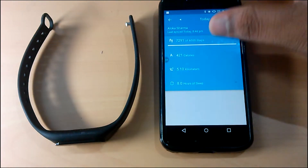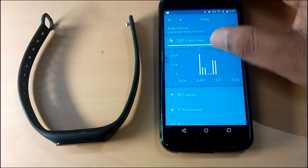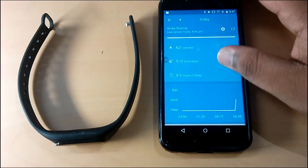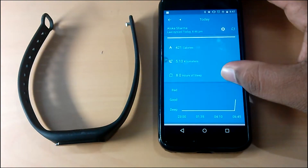After synchronization, it will show you a graphical representation of the steps and also shows the distance and calories burnt along with the sleep records.